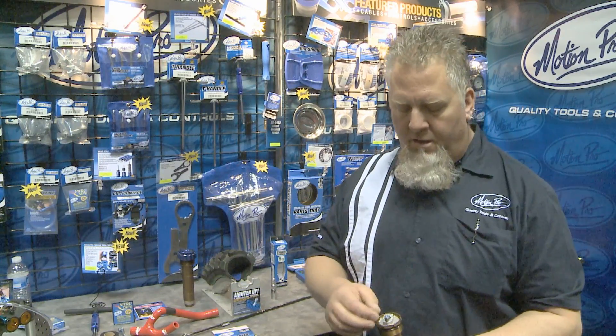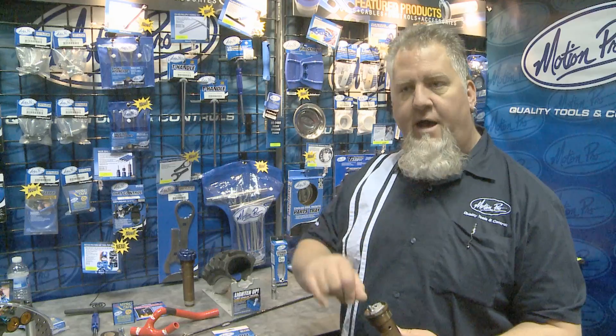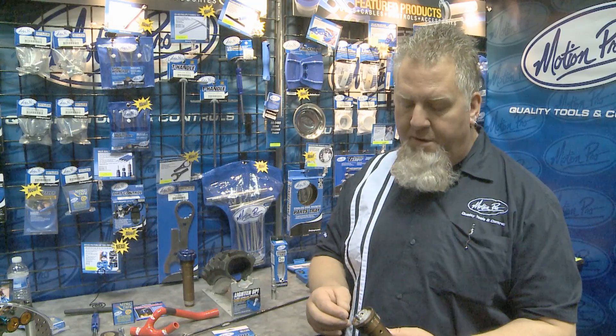They're super easy to install — there's just a little screwdriver slot across, and you can quickly thread it in.